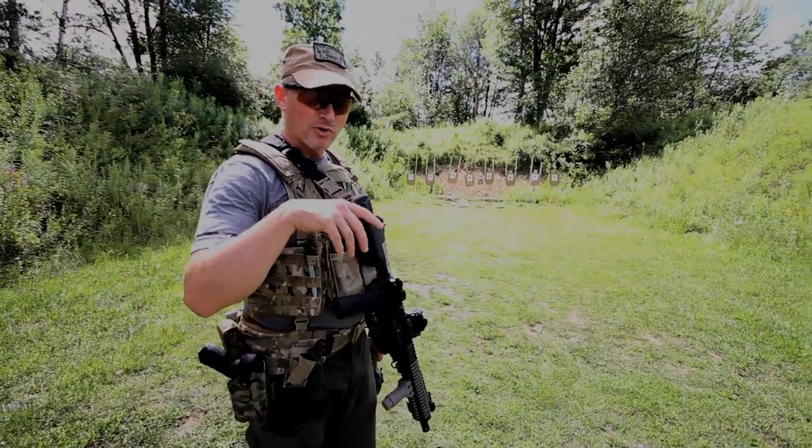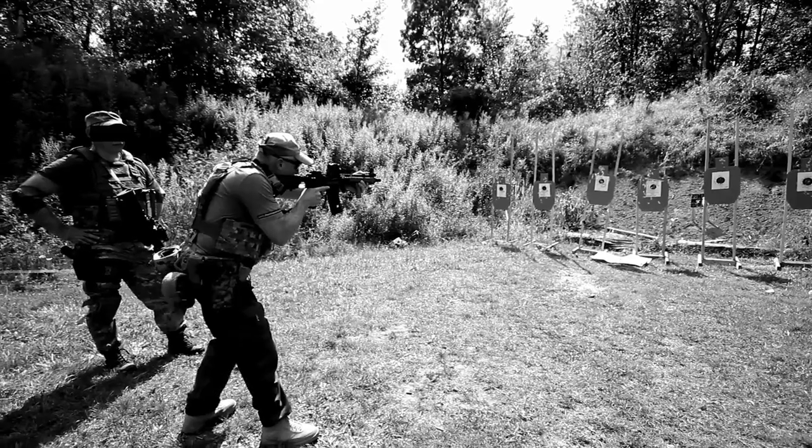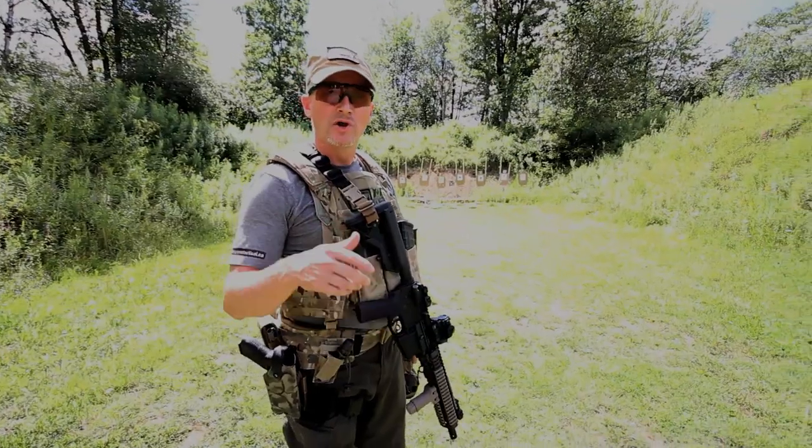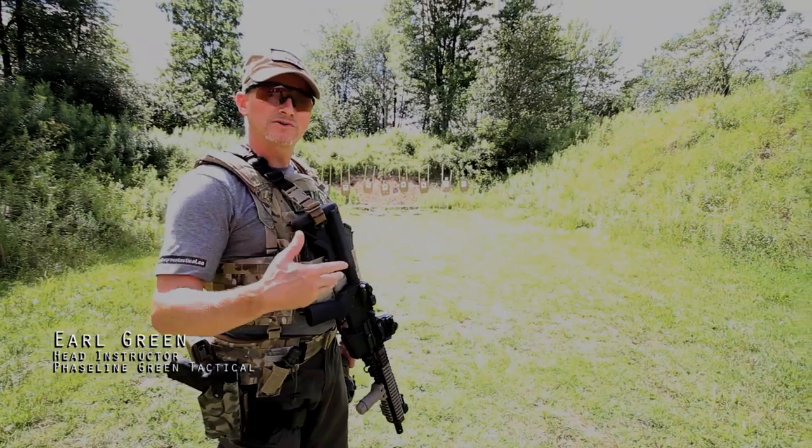When pivoting and turning, you don't ever want to step back into an unknown. Many people will say, well, you've just walked through there and it's clear. And yes, that is true, but you still don't want to step back. You run a bigger risk of tripping stepping backwards than you do stepping forwards.